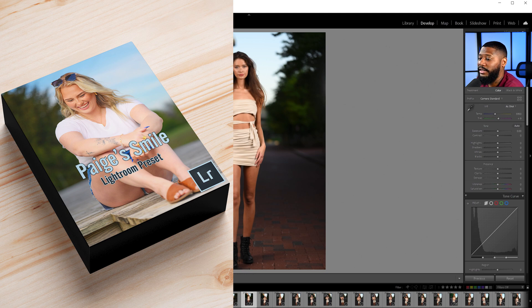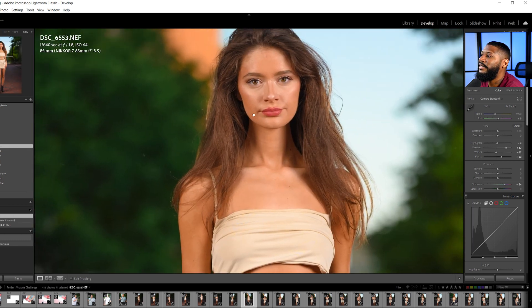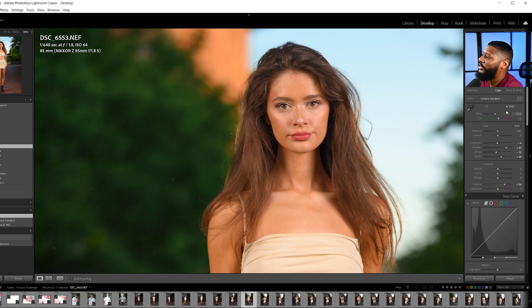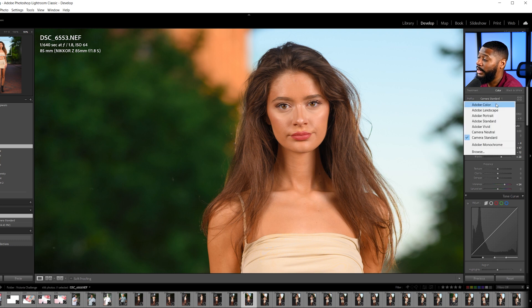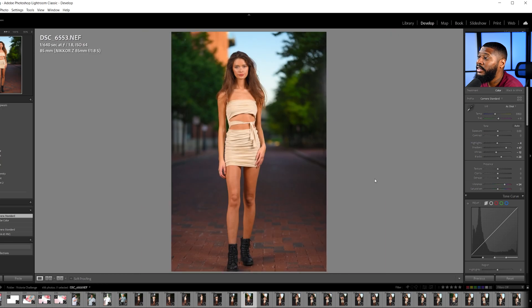It makes everything vibrant — it's a great preset for spring and summertime, and I have that link down below. So with my Page Smile preset applied in camera standard, this is what it looks like. Now watch what happens when I switch the profile back to Adobe color without changing any other settings. Look how dull that becomes — the vibrance is still at 54, same as before. But look how dull that is compared to when I switch it back to camera standard. Doesn't that just look like a way better image? It does.